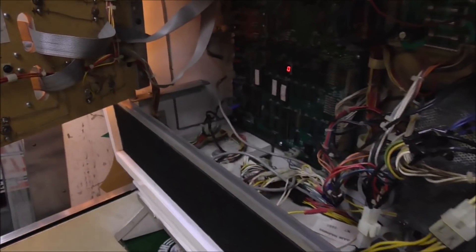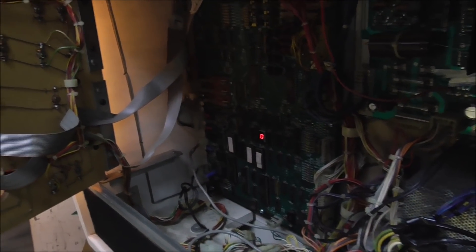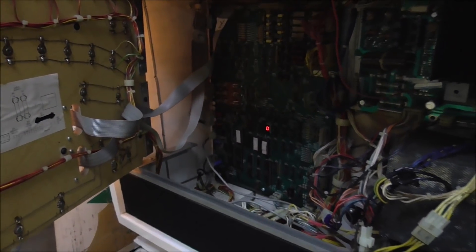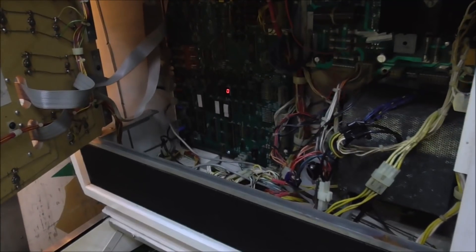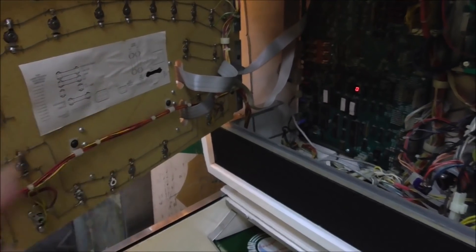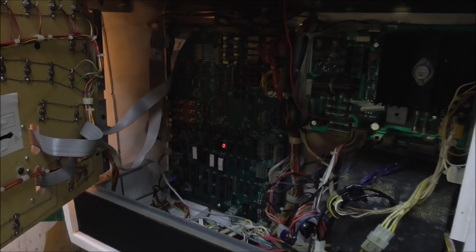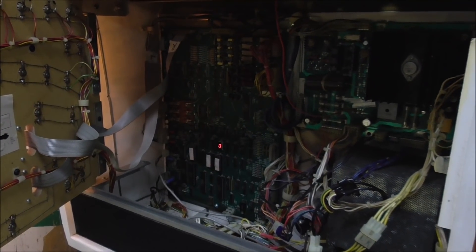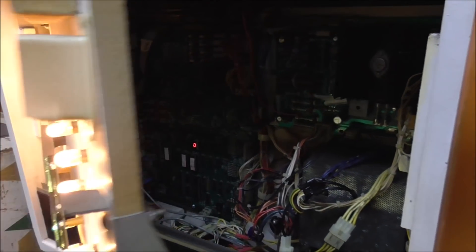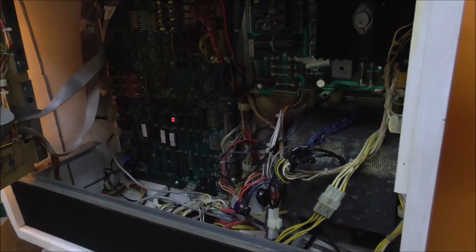This is a kind of interesting setup because this is a Williams System 8. The displays are run right off of the NPU board, which is very weird. I believe on all of the System 9s - the next system up - there was a master board that controlled the displays. But on this one, they just plug right into the PCB. I've got the schematics and everything, so we'll figure it out.